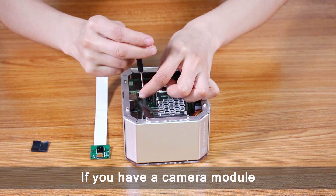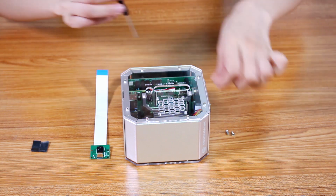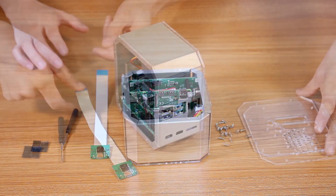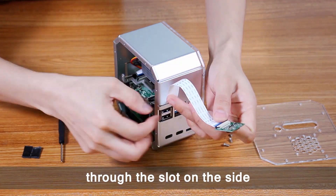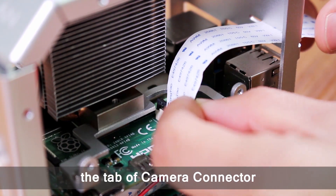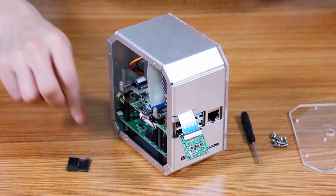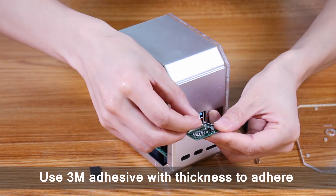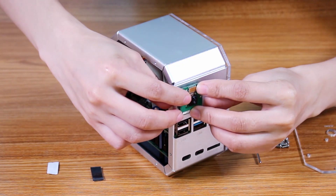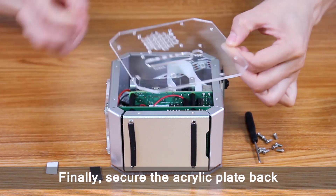If you have a camera module, the assembly tutorial is as follows. First, take off the acrylic plate. Pass the FFC cable through the slot on the side. After that, use a screwdriver to pull up the tab of the camera connector. Insert the FFC cable and then press it back. Use 3M adhesive to adhere the camera module to the plate. Finally, secure the acrylic plate back.